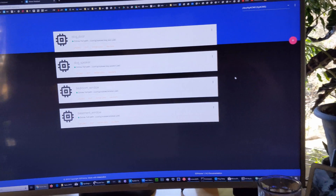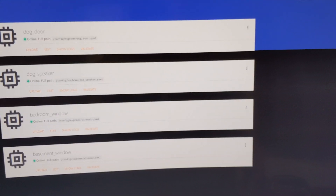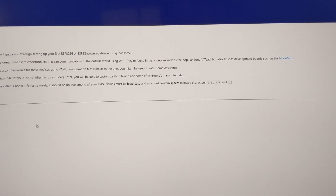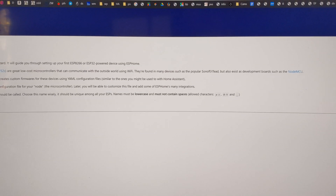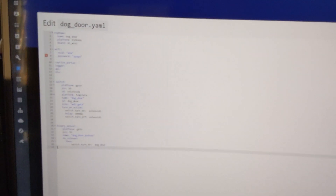Then you can use the ESP Home plugin that Home Assistant has and very easily program a new device — just follow the little wizard, tell it you have a D1 Mini, and tell it which serial port it's on. Flash it with the code once and then you can use over-the-air updates on subsequent changes.